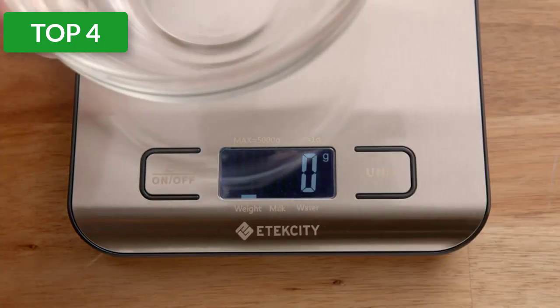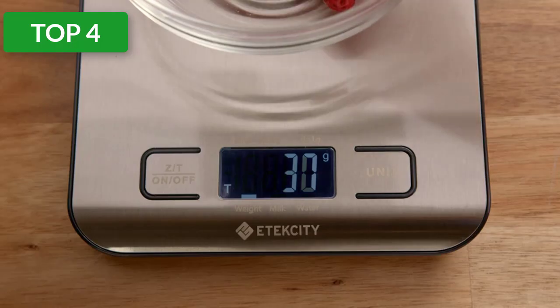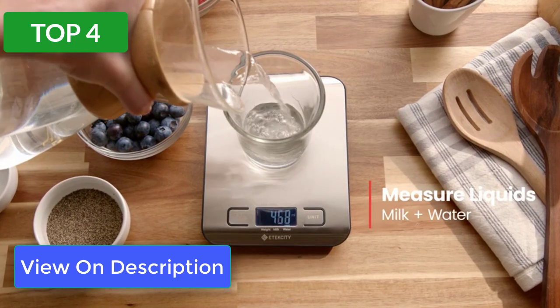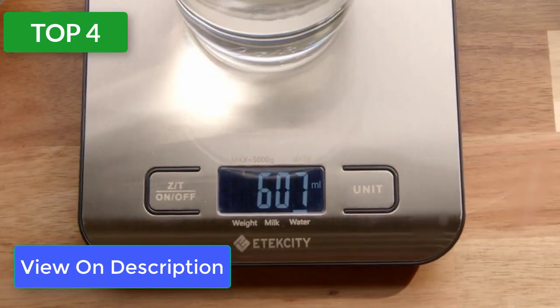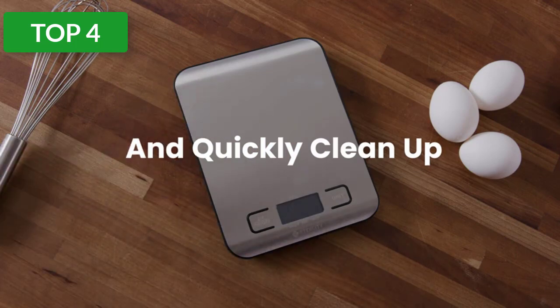This model by E-tech City is a complete package owing to the awesome design, efficacy, and efficiency of the product. It has a purple backlit display and sturdy stainless steel body that makes it an appealing food scale. The easy-to-read display and simple features are one of its selling points along with the brilliant construction.